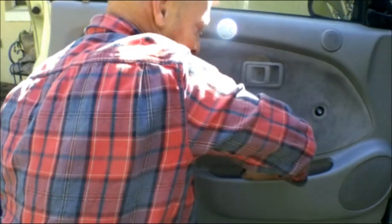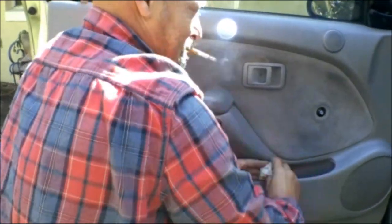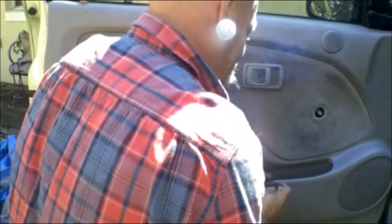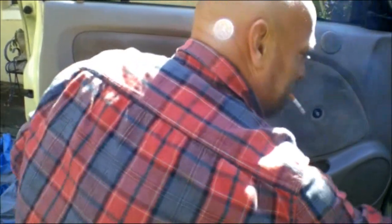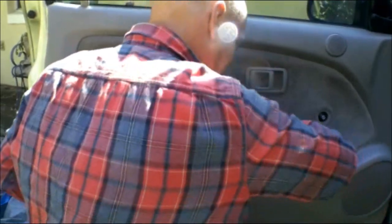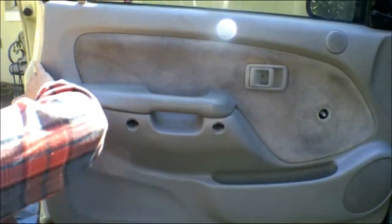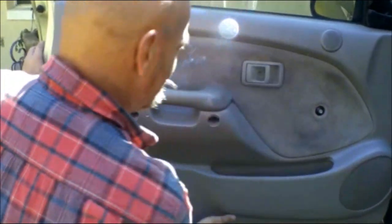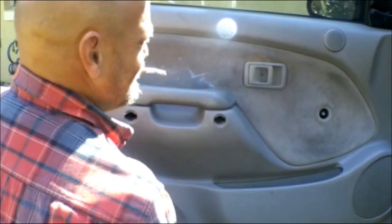Another good idea is to clean out your door panel — see what you got in here. Battery — probably no good. Why do people save batteries? They just can't bring themselves to throw them away. I'm the same way; I probably got three or four dead ones on or around my workbench. Now, you want to lift this straight up once you get all these clips out — straight up.